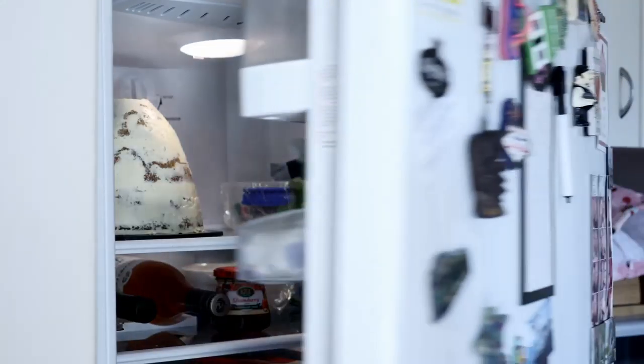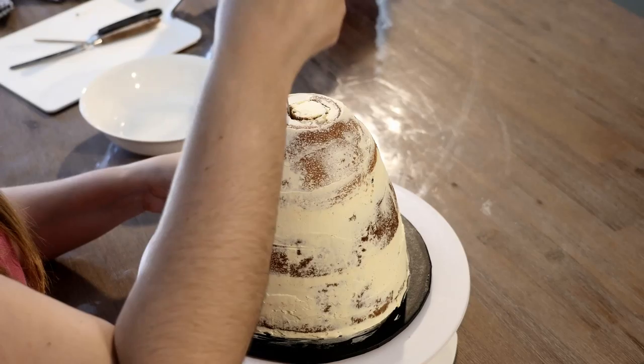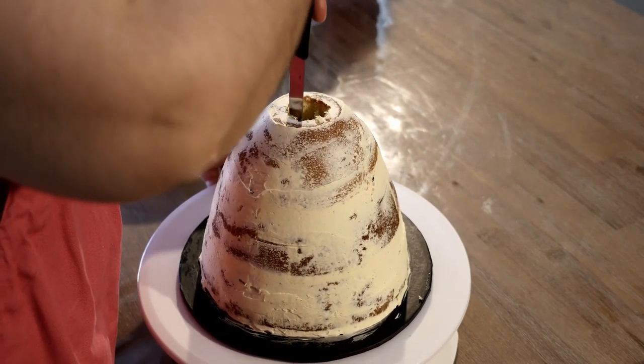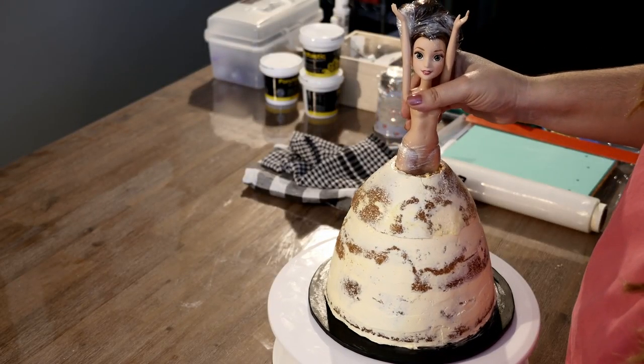While the cake is in the fridge, let's wrap our doll in cling film to protect her hair and legs. Take out your cake and before we apply another layer of buttercream, we need to cut out a hole for our doll to fit into, like you see here.